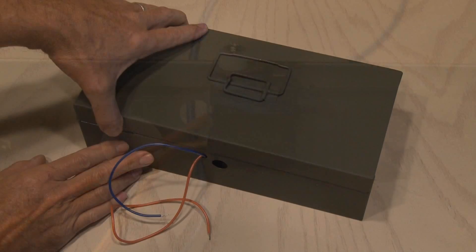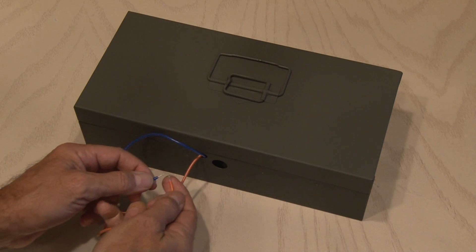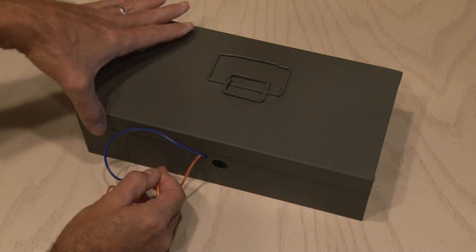My GoPro camera came in handy to see exactly what was going on inside that box — it's lined up. With the servo motor hot glued in place, I tested it out, and sure enough, the box was locked, and when I pressed the two correct wires together, it unlocked.